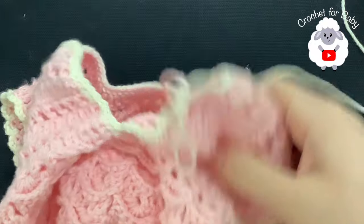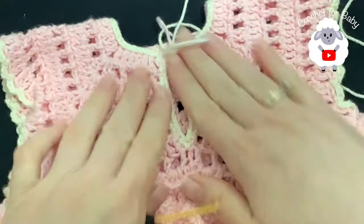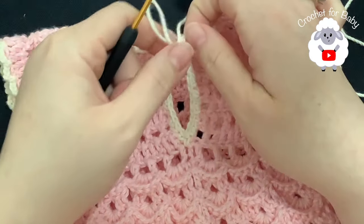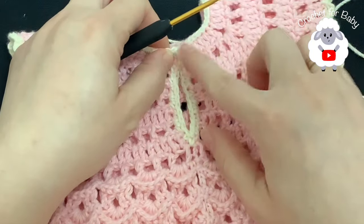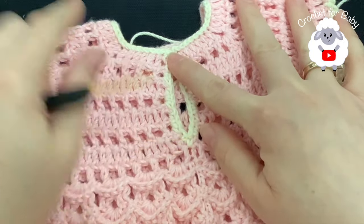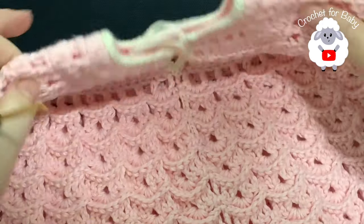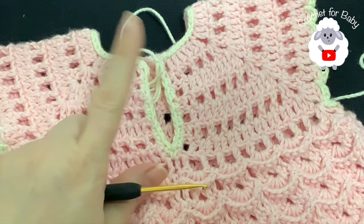Let's see how it looks — I think that looks pretty good. Here's the button hole right here and I'm just going to sew a little button on this side. I think that's pretty good. Now if you notice that the neckline is a tiny bit small, then don't do the slip stitches — the slip stitches tend to shrink this part a bit, but I think for the size we're making this for it should be okay.